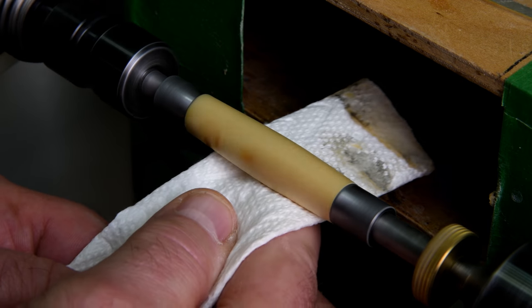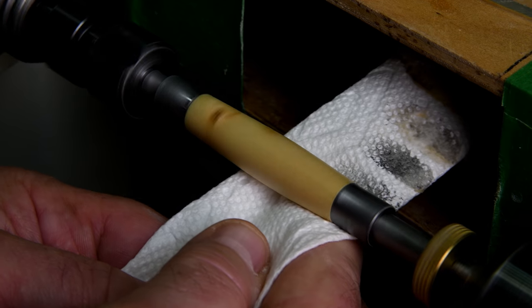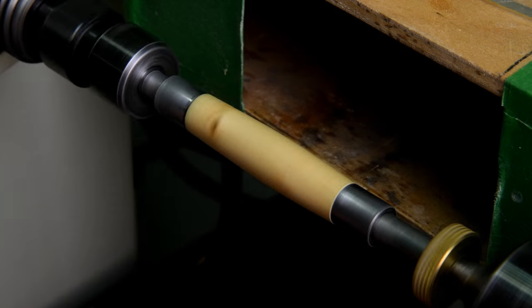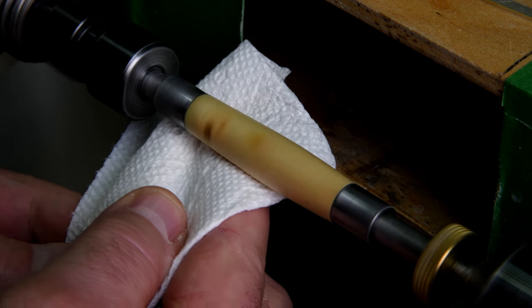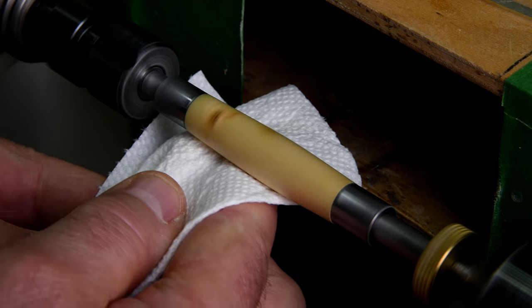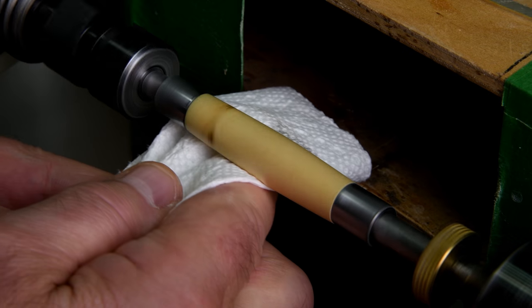I know I mention this every time I do this, but you can see how the cotton polish will actually remove metal from the bushing, and if I'm not careful I'll end up rubbing that into the wood. Even though the wood is fairly permeated with the cactus juice, it will still take on a tinge of metal color.